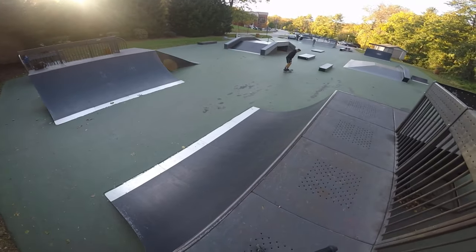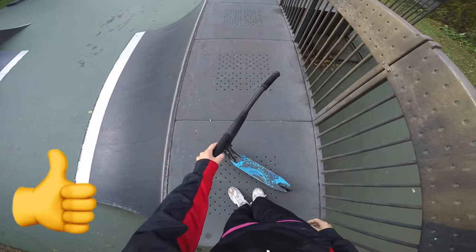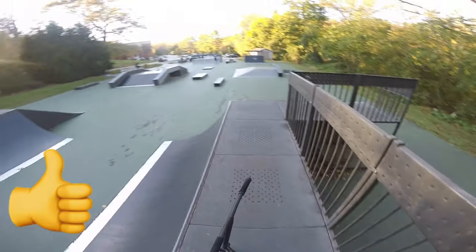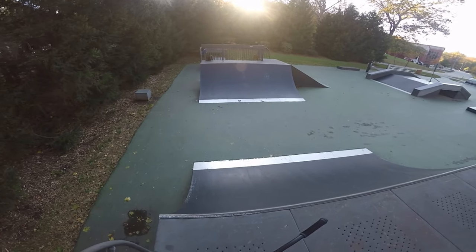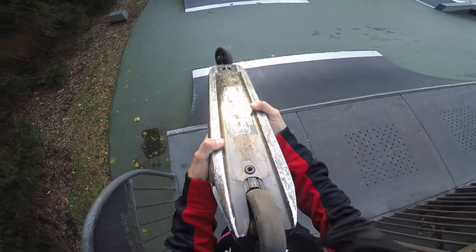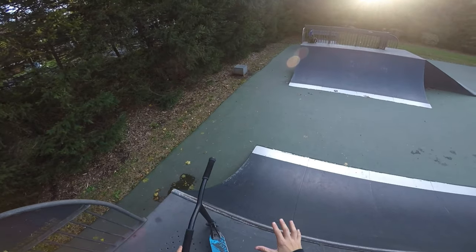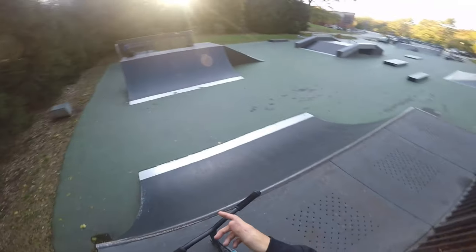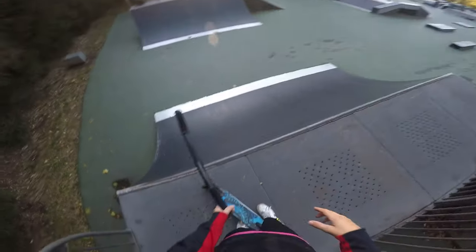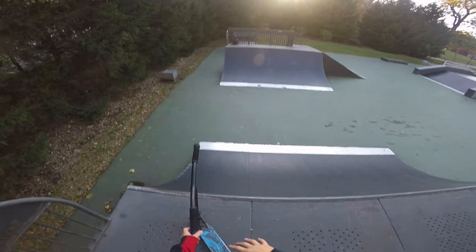What is up guys? Welcome back to another video. We're back at my local today. It's like 4:35 and I discovered something that's not good at all. So this deck that I'm riding, the Ethic Pandemonium deck, I've been riding for about two months. I was riding for like five minutes before I started filming this and I discovered that the crack in this is getting really, really big. I really hope this thing doesn't crack before this weekend, and if you don't know, this weekend there's a competition at Newport Skate Park. That's October 26th, a Saturday, and I really hope this doesn't crack before then because if it does, I'm kind of screwed.